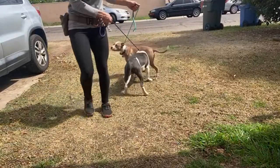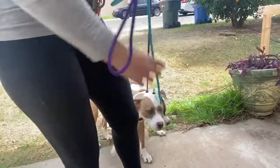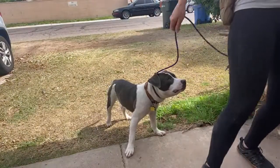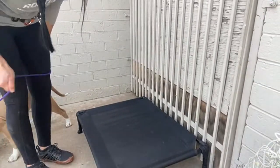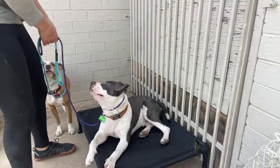Let me tie him up here and I'll work just one for a second so you can see what that looks like. Remember how we taught Utah a down? He's getting much better at his place. I have a place board but out here — Utah, come here. Down. Nice job, buddy.